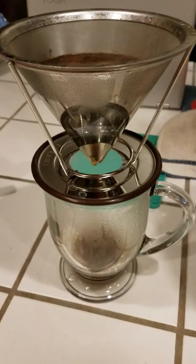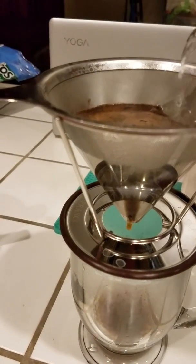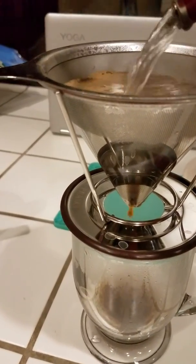This is after having boiled the filter in some hot water. It seems to be working a little bit faster than before.